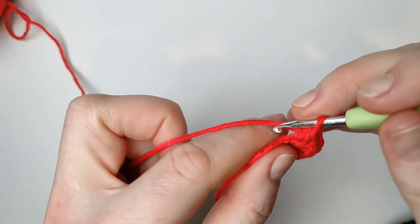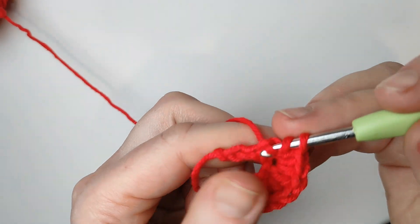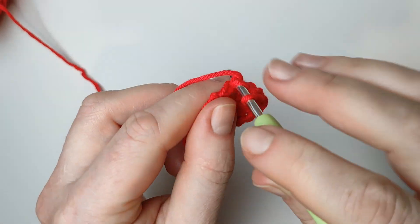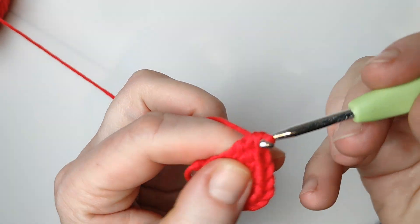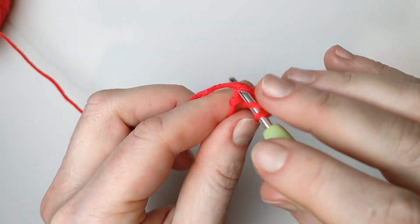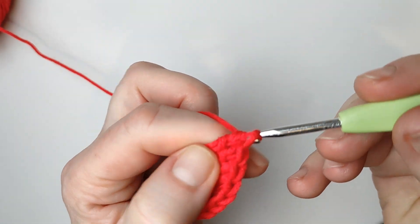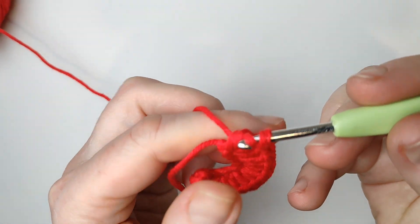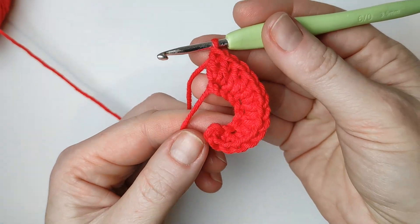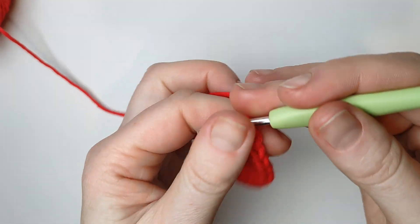Basically this is not a mathematical formula, this is just what I think will be good. So 2 half double crochets 3 times. You have 2 stitches left — I will make 2 double crochets in each. 2 double crochets, and 2 double crochets in the last stitch, creating a kind of a rose, like flamenco girls wear. This is what you should have. Chain 1 just to secure this last stitch, and cut the yarn.